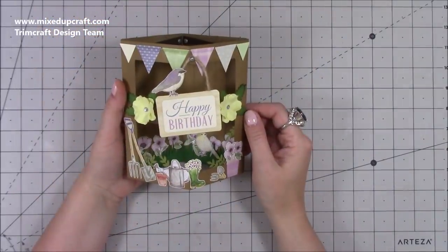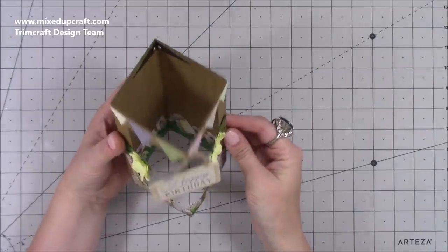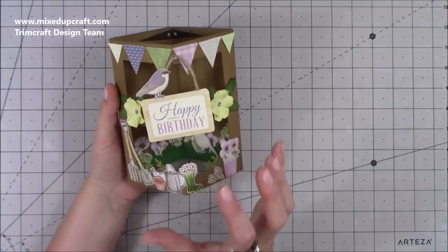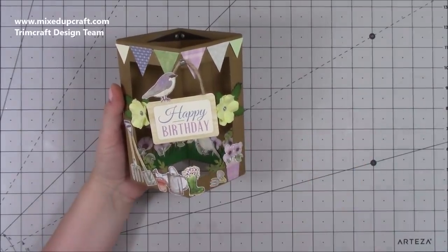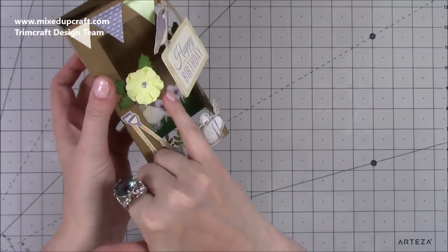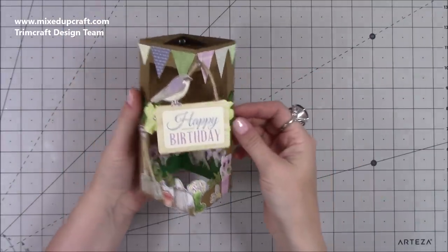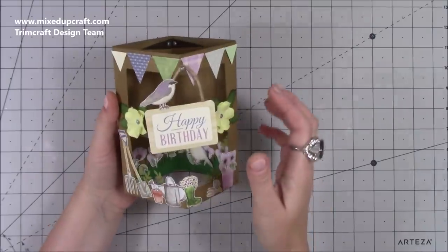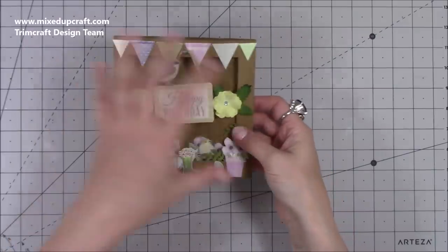Hi everybody, it's Sam at Mixed Up Craft. Thank you for watching my tutorial today. I'm going to be showing you how to make this really fun card — the floating pop card, or box pop card. It has a piece of acetate through the middle so whatever you stick looks like it's floating, but it also pops up. It's really fun to do and very easy — folds completely flat.